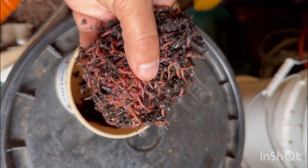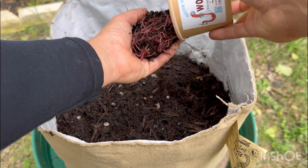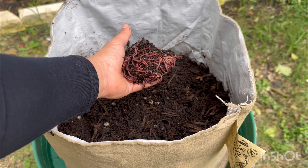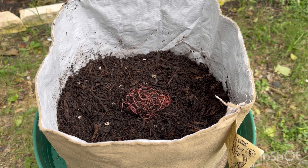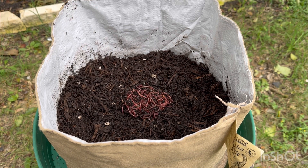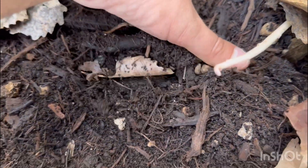Once everything is nice and moist, it's time to add worms. This is a seven gallon container with roughly four gallons of material. I typically add about 250 to 300 composting worms. The more you add, the faster the material will break down. I just wouldn't start off with over 2,000 or two pounds of worms in this system.